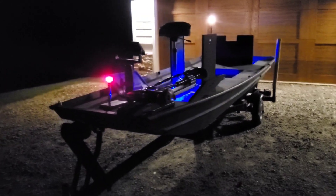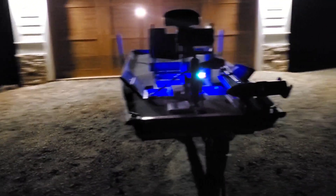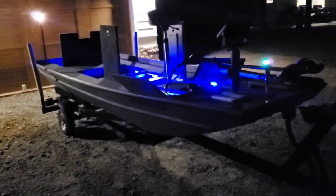Let me know what you guys think. If you're new to the channel, click subscribe if you like what you see. More builds to come. Thanks, guys — have a good one.